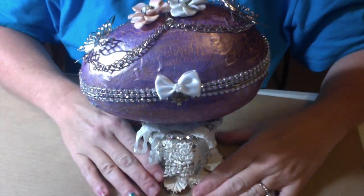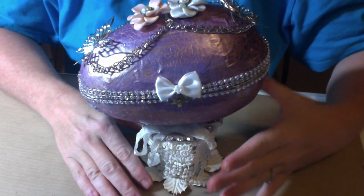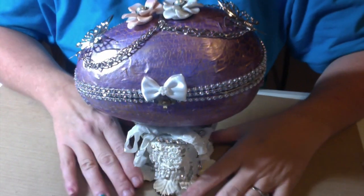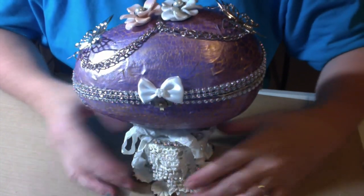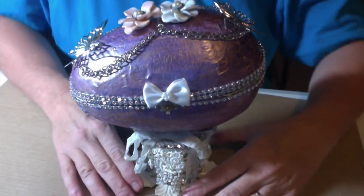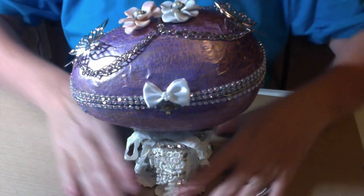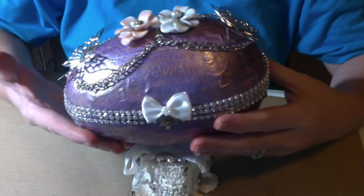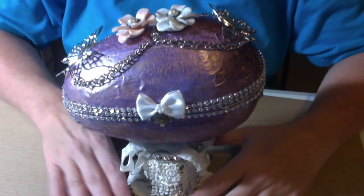Hi, everyone. I'm coming on with a little share for you today. This is my take on a Faberge-inspired egg. Around Easter time, I started learning a lot about Faberge eggs. I watched a couple wonderful tutorials on how to make some out of the paper mache eggs, and I was very excited to try it.